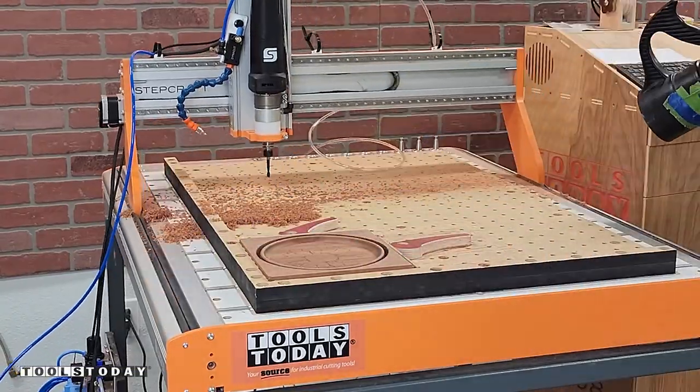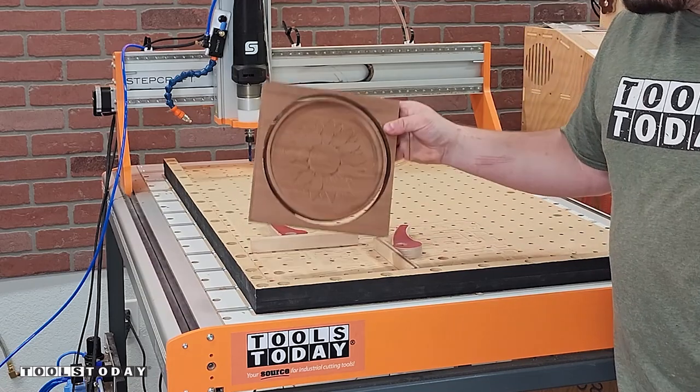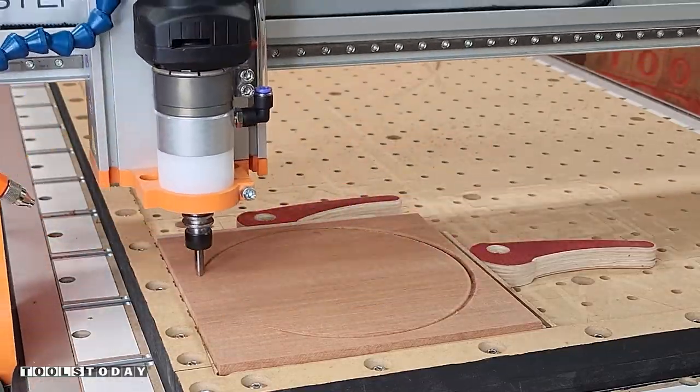Don't worry — these chips do not go to waste. I use them for building paths and things like that on our property. Anyways, we got that one done.